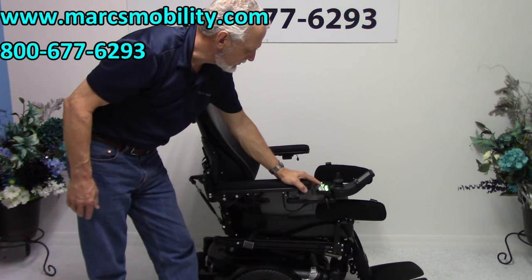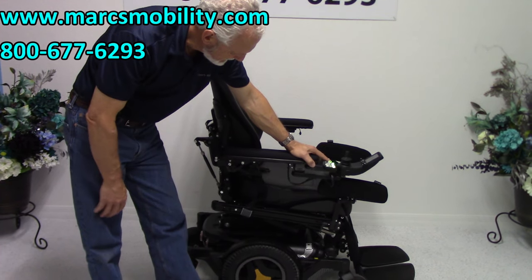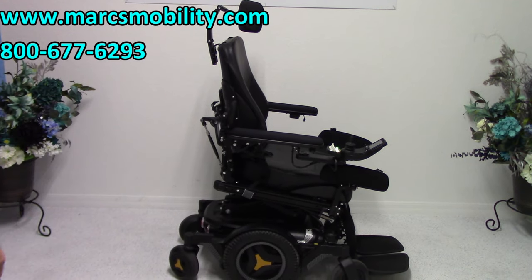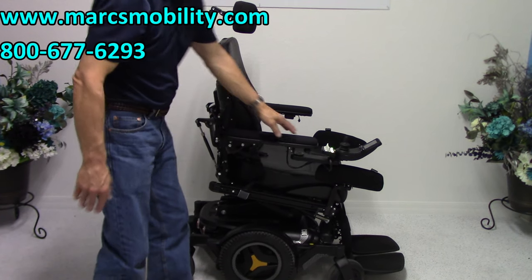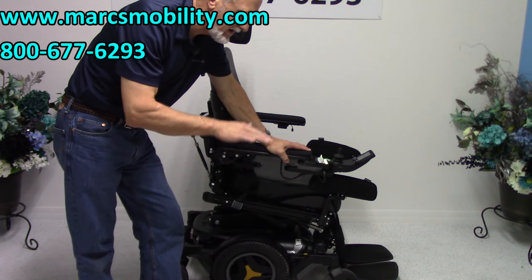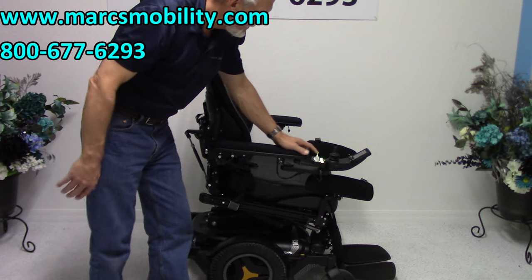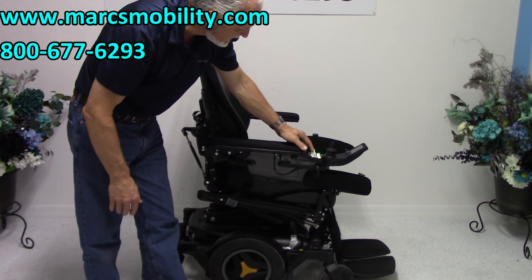The next feature is called the interior tilt. This is what it does — it leans the seat forward to help you get out. Sometimes if the interior tilt doesn't work, you have to raise the seat up a couple of inches and then it will work better, but this one went forward right away. I'm going to bring the seat back down.